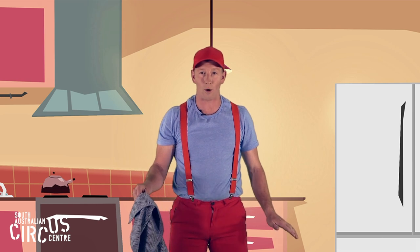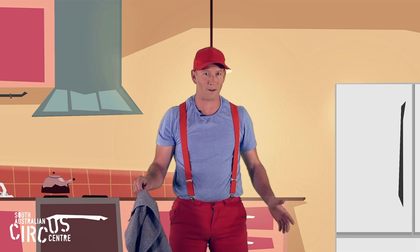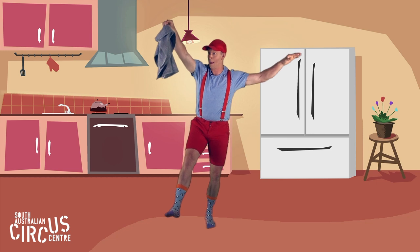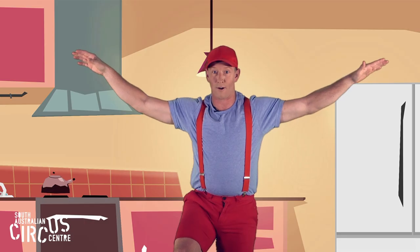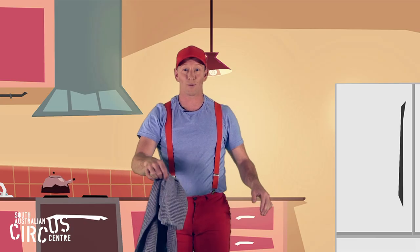We've been catching our tea towel with our hand. Can we catch the tea towel with our foot? That means we have to balance on one foot. Are you ready? Shall we try the other side?